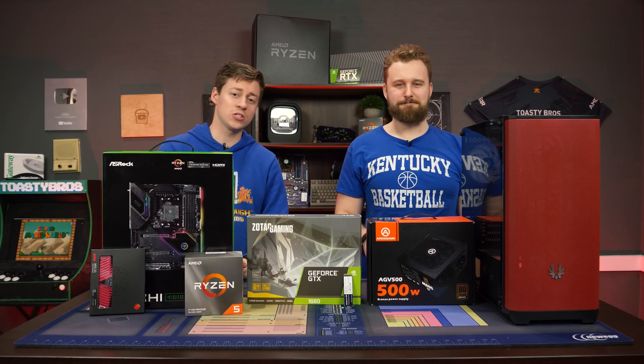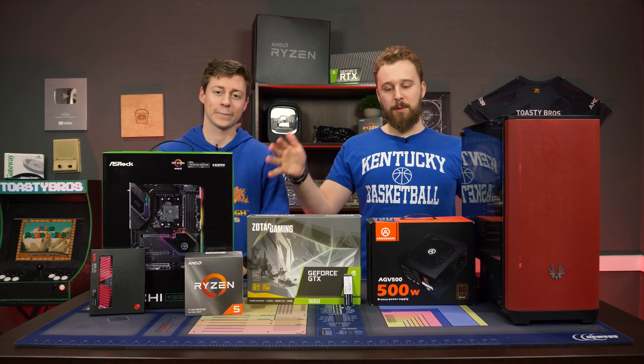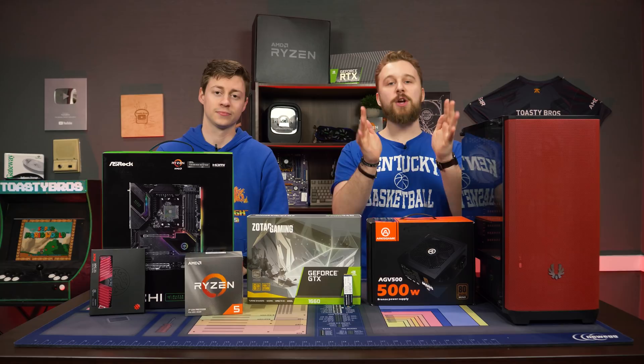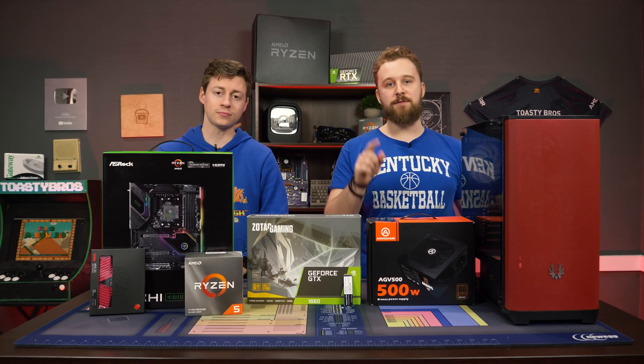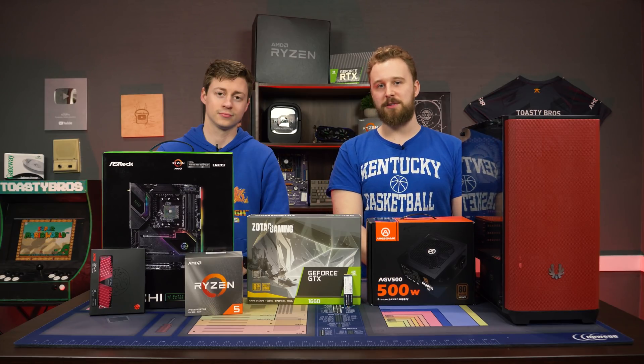Hey, how's it going guys? Jack and Matt here with the Toaster Bros, and today we're going to be doing a quick and easy build guide. We have a PC here that we want to put together — really no budget on this PC — but we want to show you all at home a very quick video on how to build a gaming PC if you're building your first one. So let's not waste any more time and go ahead and hear a word from today's sponsor.